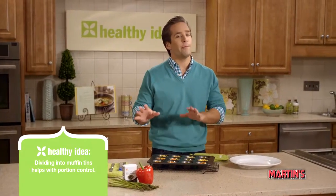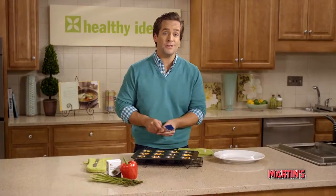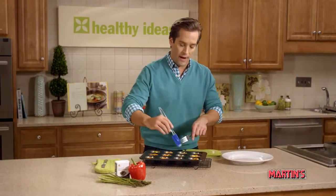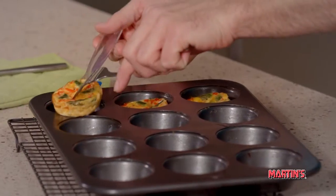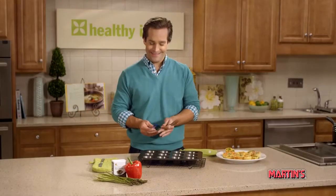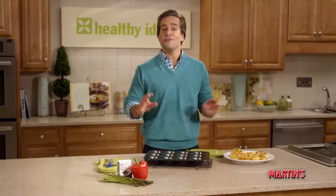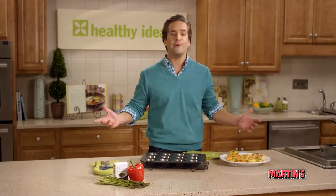Then let them cool in the pan for about 15 minutes. Carefully remove each quiche by running a spatula around the outside edges and lifting the quiche out. Don't they look tasty? You can serve them immediately, or cover, put in the fridge, and just reheat when your guests arrive.